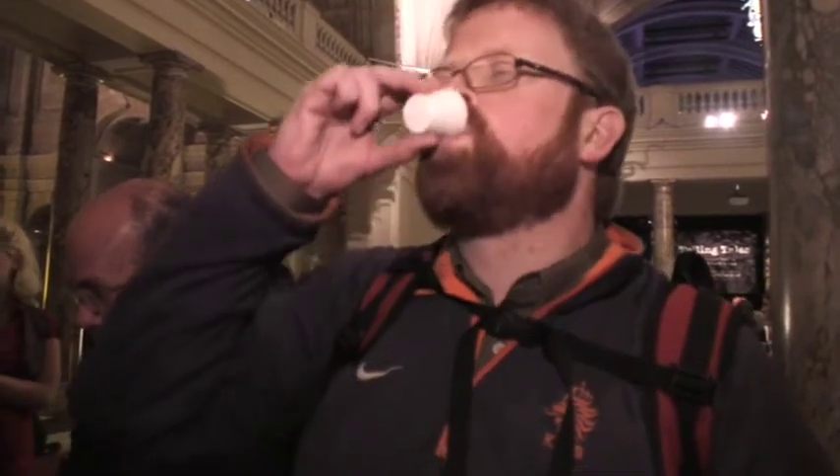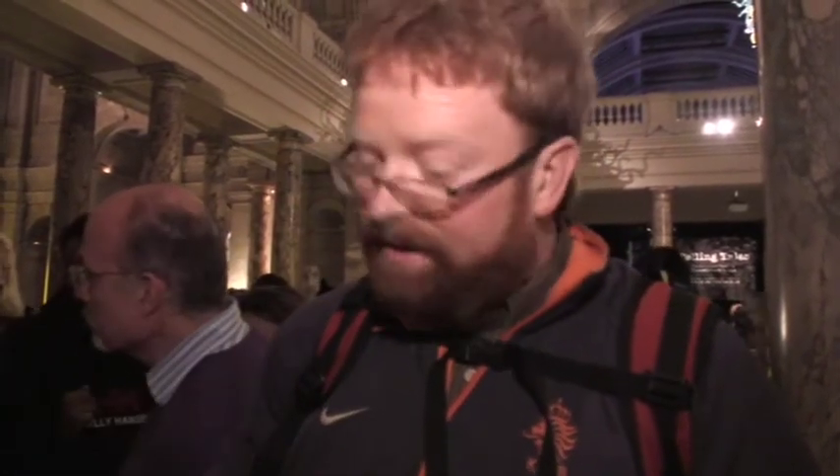Yeah, I think it even smells better out of this, maybe. Yeah, I think I'm always going to go for the glazed cup, I think.